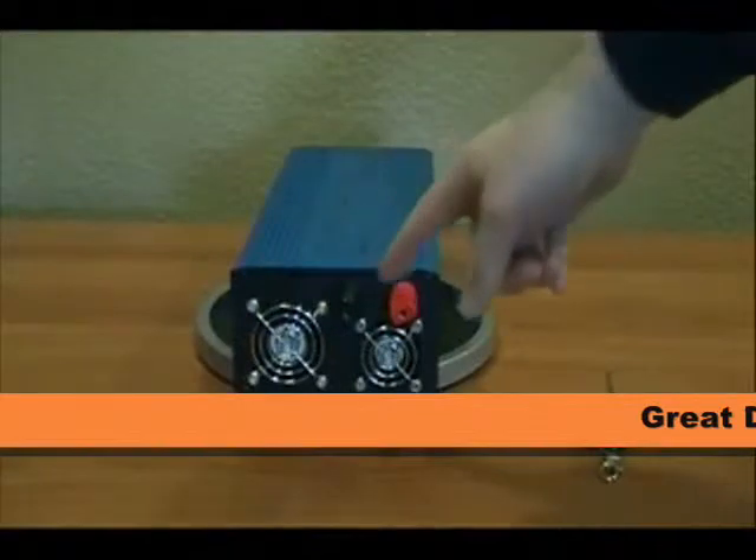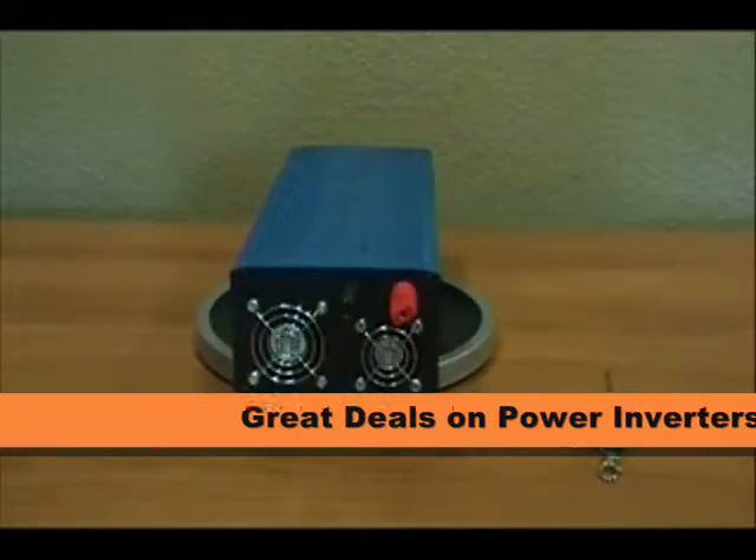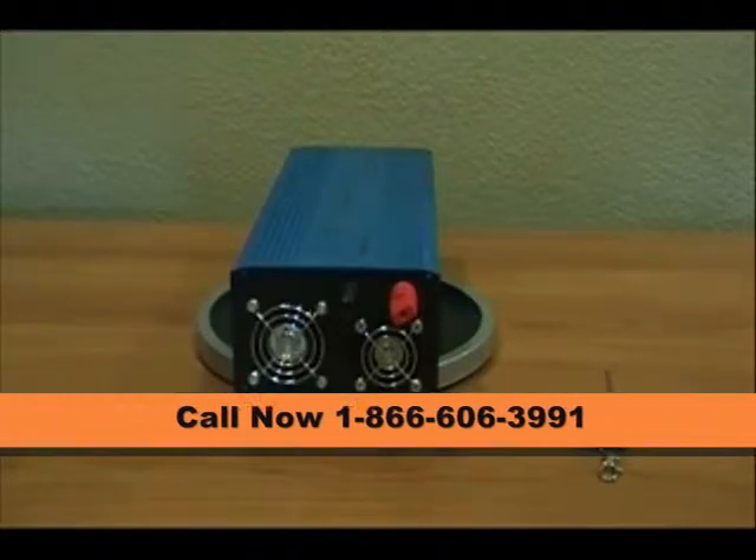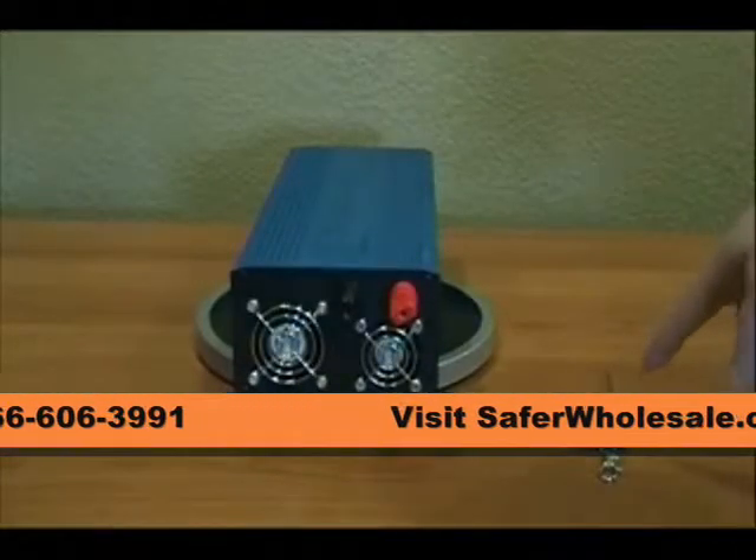You'll see here on the DC side there's a black and a red terminal post. There are also two cooling fans on this unit. Right next to that you'll see the free wireless remote that comes with this inverter.